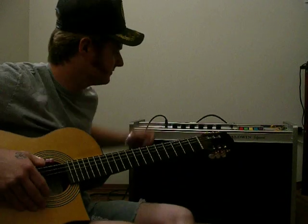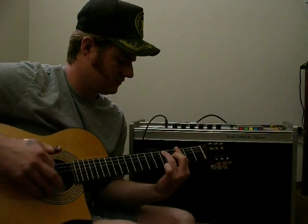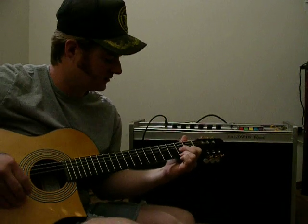Then we've got the treble button. That's what I like.